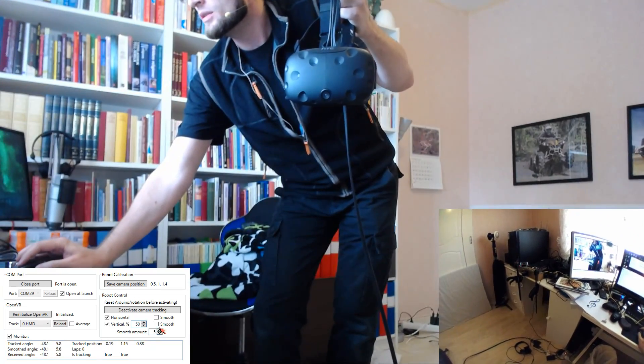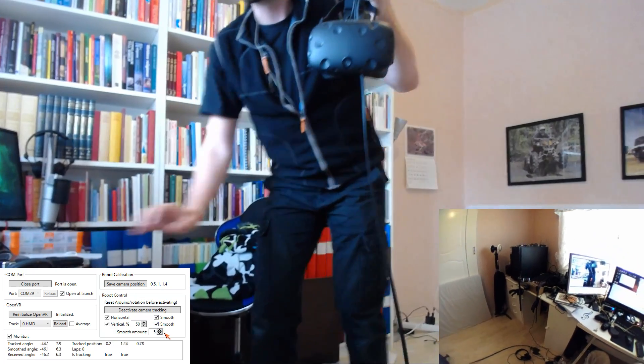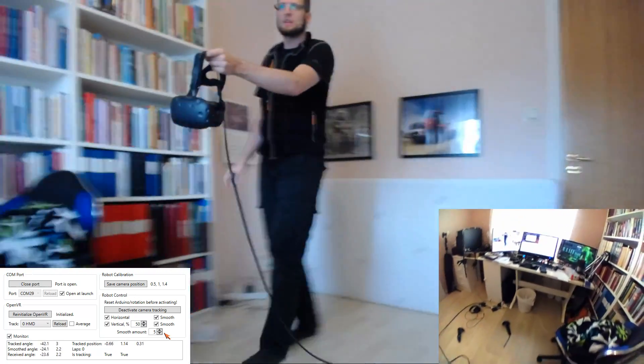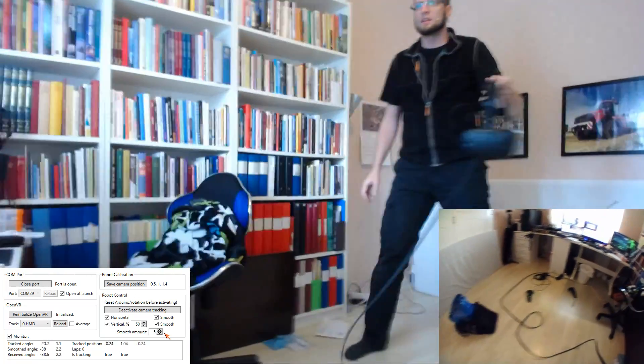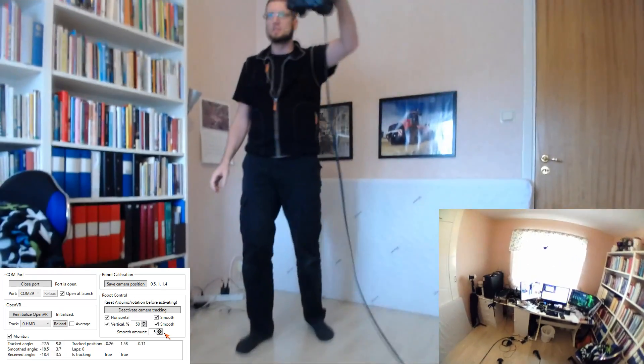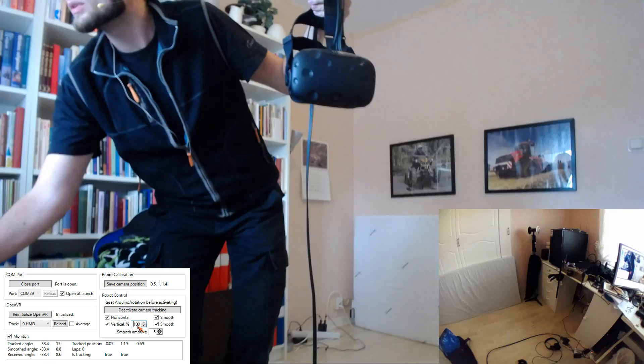I also have some really crude smoothing — let's activate that on both axes. It's trying to smooth out the transition between the different positions. Let's move this up again.